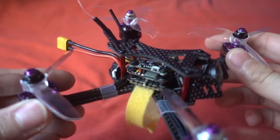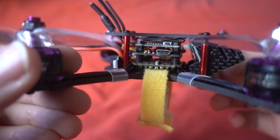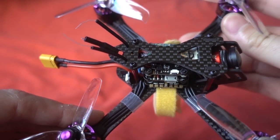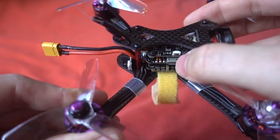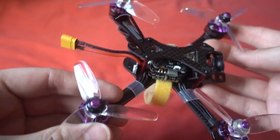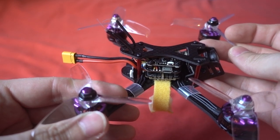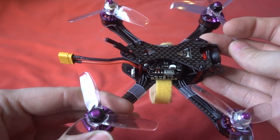The stack is a DSHOT 600 capable 20-amp BLHeli_S 4-in-1 ESC board, above that an Omnibus F4SD flight controller with Betaflight OSD, and on top is SPC Maker's own 40-channel switching VTX — I think it's called the VX86 — which switches between 25mW and 100mW via one button. It does not have smart audio, and you aren't given any instructions, so you'll have to check the listing for the channel chart.